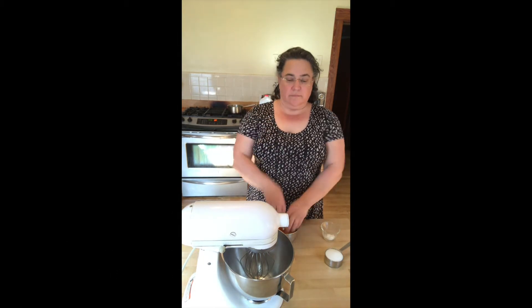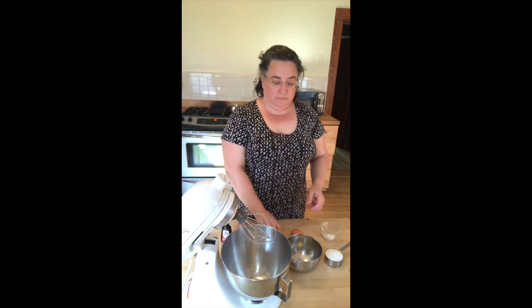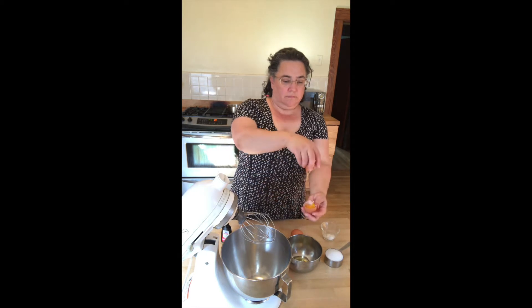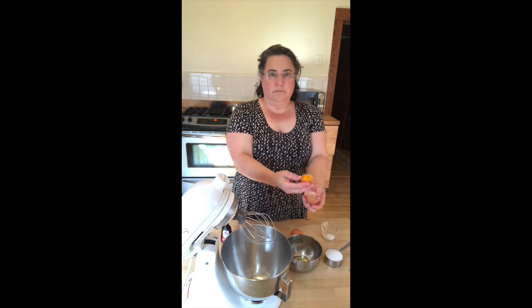First you want to separate your egg whites and your egg yolks, and there's a couple ways you can do this. I've got my two bowls. You can open your egg and be careful, hold the two halves, and then toss the egg yolk carefully back and forth between the two halves of the shell and the whites will fall out.